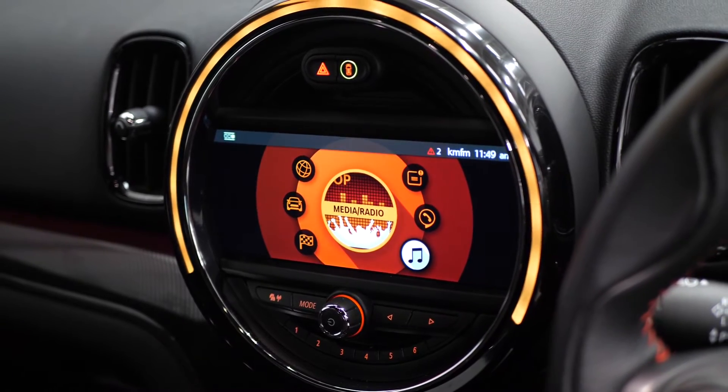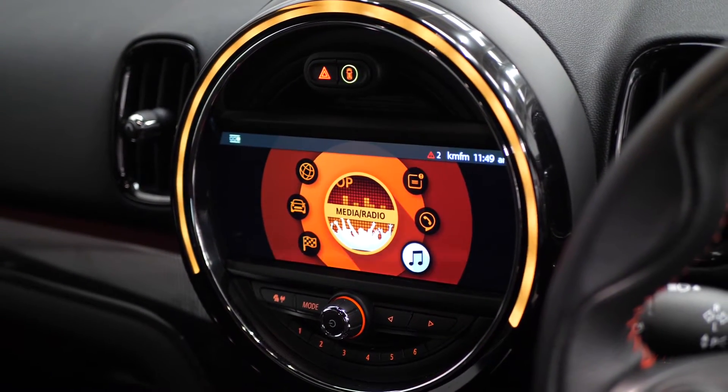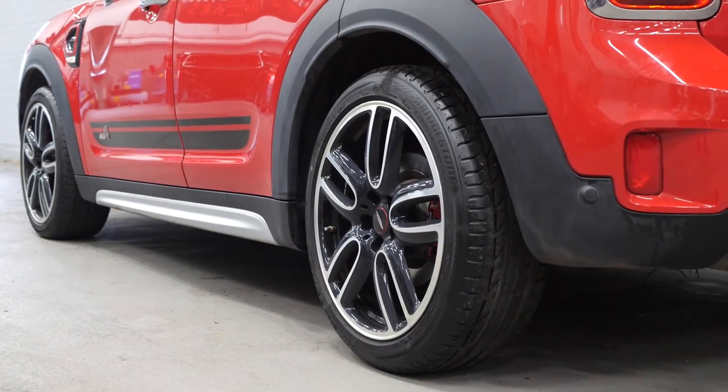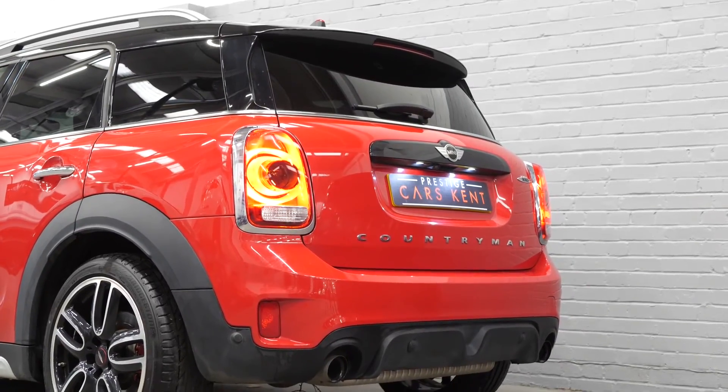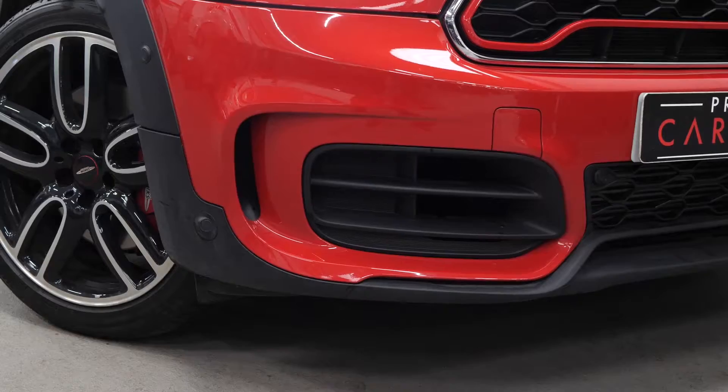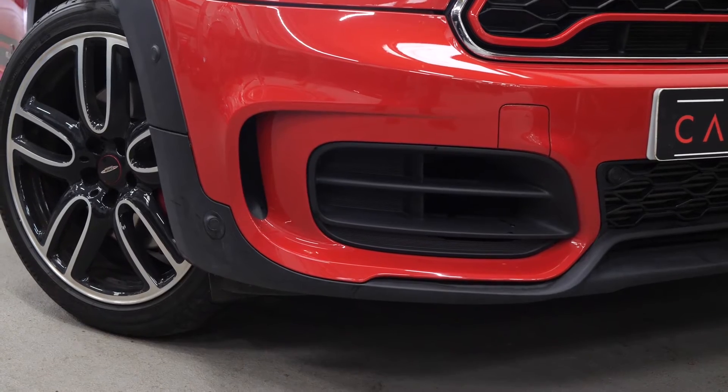The touchscreen infotainment system with access to DAB radio, amongst a huge list of other features. You get the performance braking system, all-wheel drive, the John Cooper Works sports exhaust, the John Cooper Works aerodynamics kit and also sports suspension, all as part of the John Cooper Works upgrades.